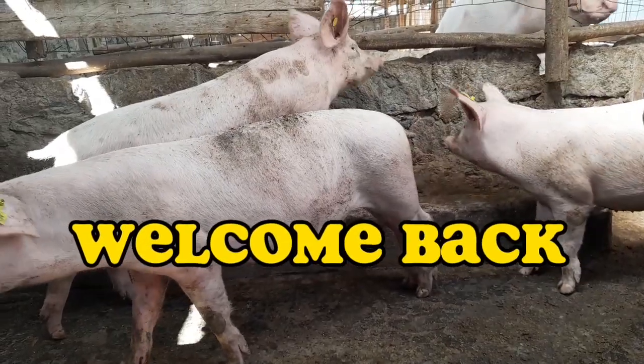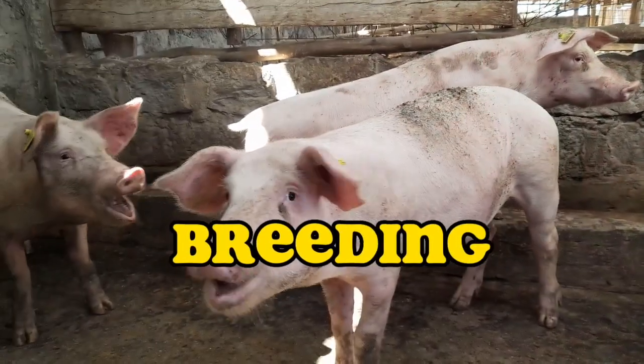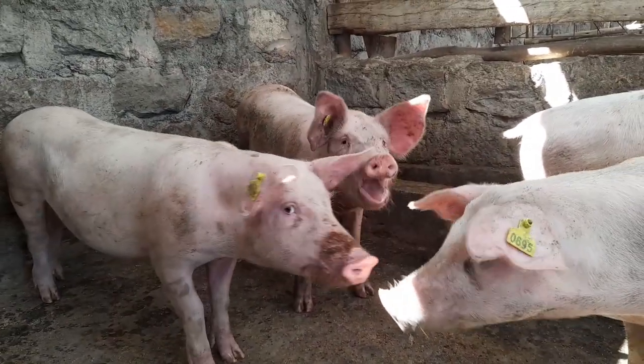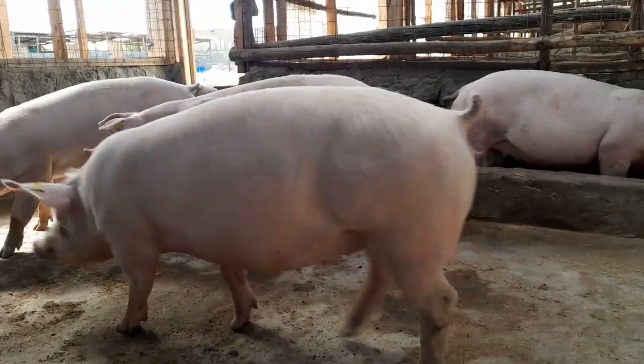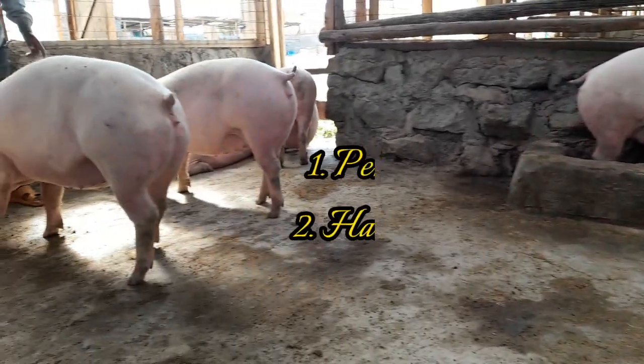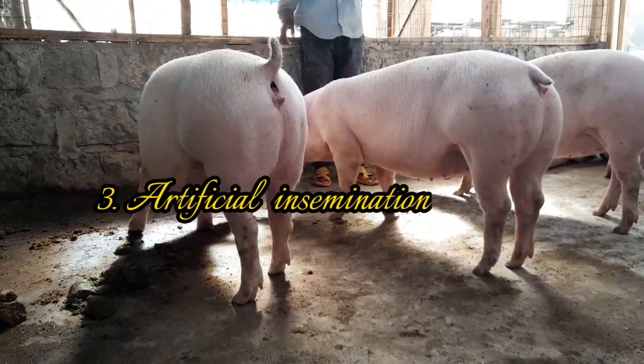Welcome back farmers to our YouTube channel. On today's video I'm going to talk about breeding in pigs. I'm going to be short, precise and straight to the point to talk about different methods of breeding in pigs, which includes pen mating, hand mating and lastly artificial insemination.